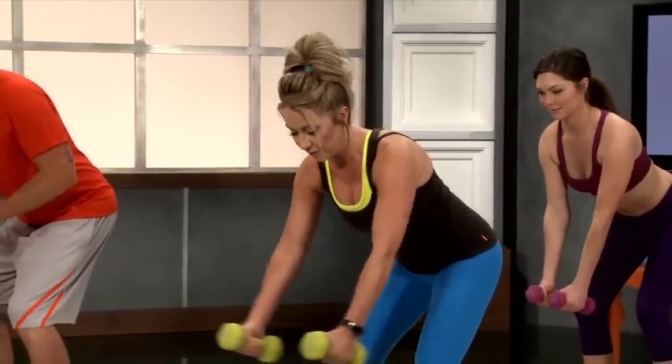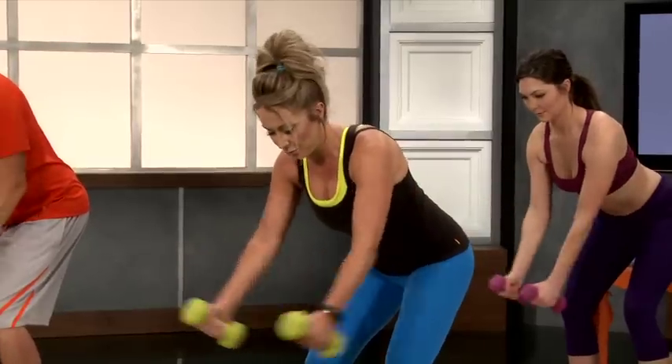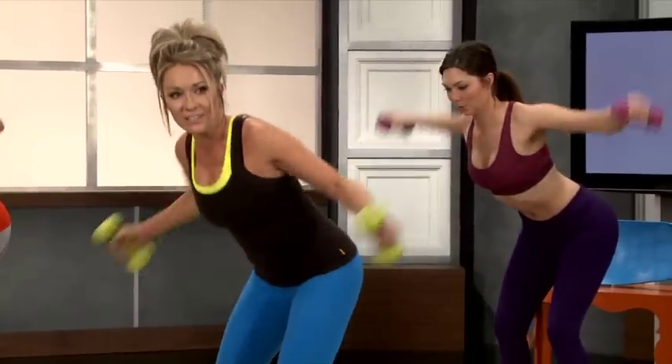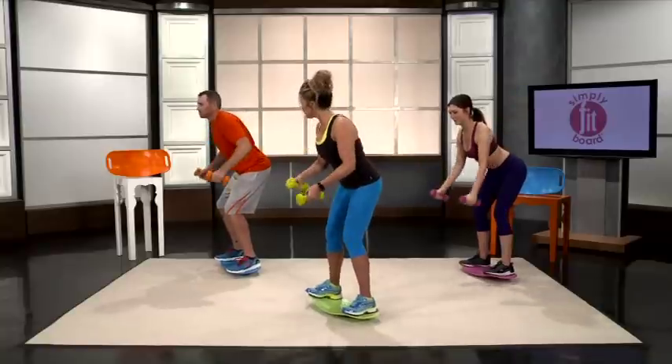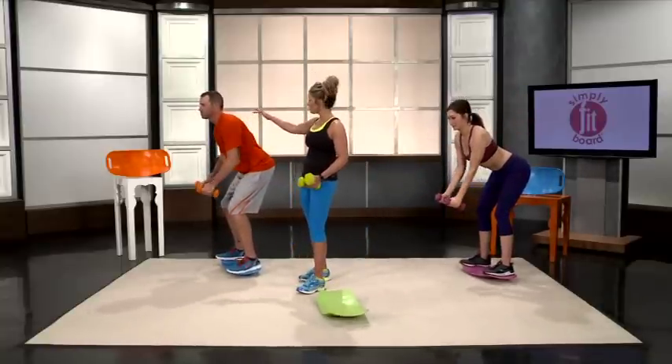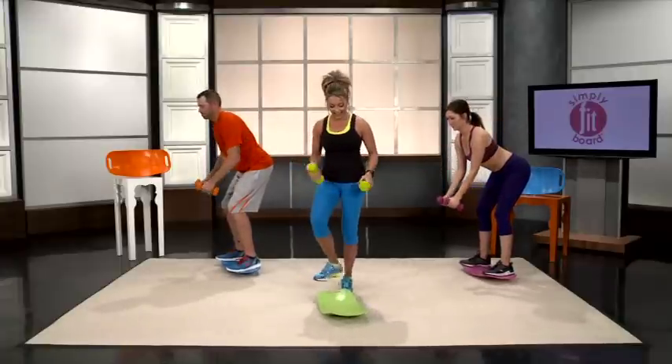And we're going to go into reverse butterflies. Same thing — keep your dumbbells out in front of you and go wide. This is really going to work that upper back. We're going to do 8 of these. You can see on Kelly, he's really pinching those shoulder blades together.